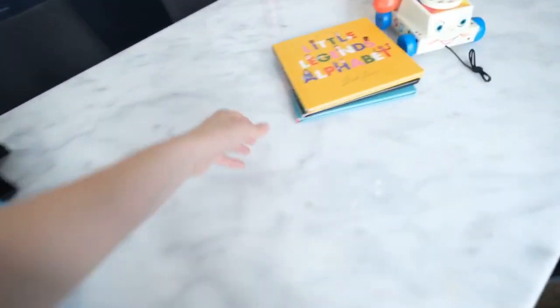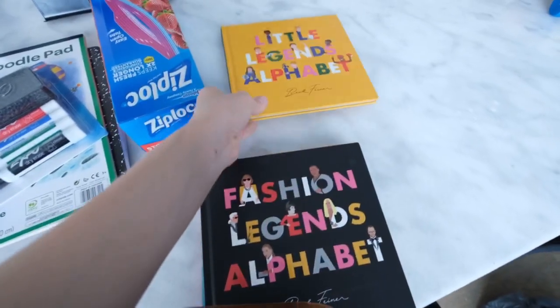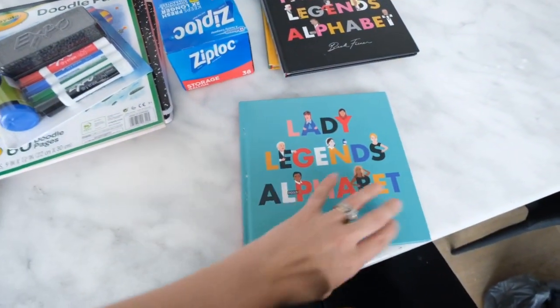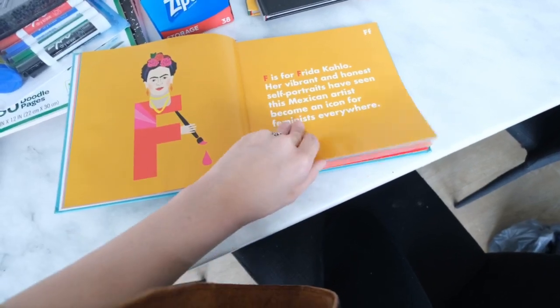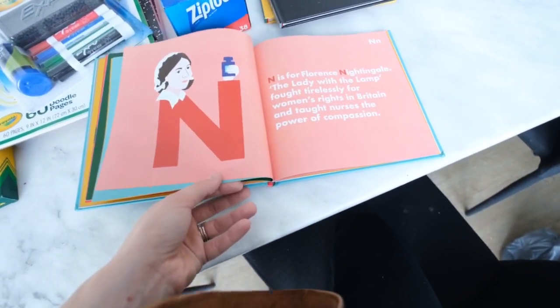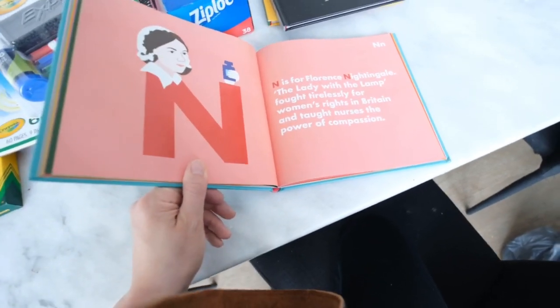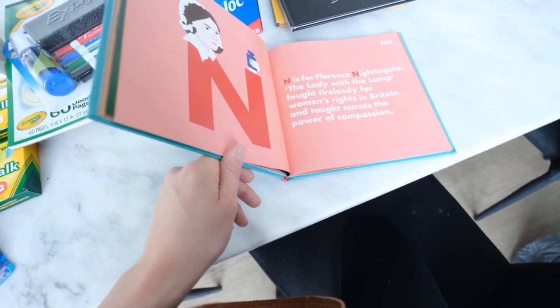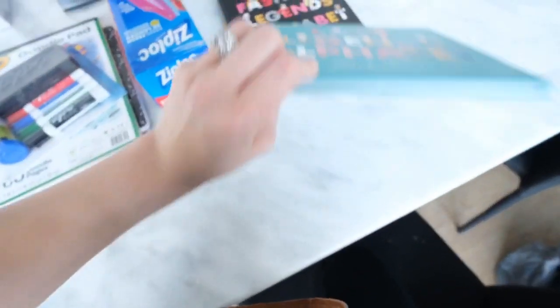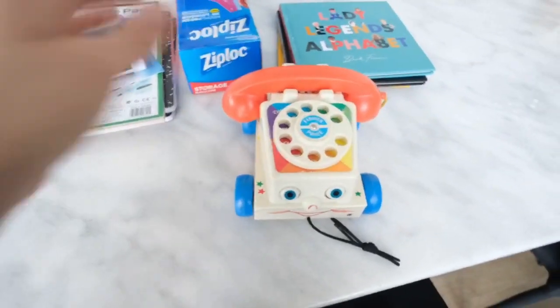These I did not pick up at the store — they were sent to me. Little Legends Alphabet, Fashion Legends Alphabet, and Lady Legends Alphabet. Really cute — I'll tag the books in the description. It goes through every letter and might be a little advanced for kids to read alone unless they're in first or second grade, but it's great if you read it to younger kids. My 7 and 8-year-olds really enjoy all of them, including Brandon.